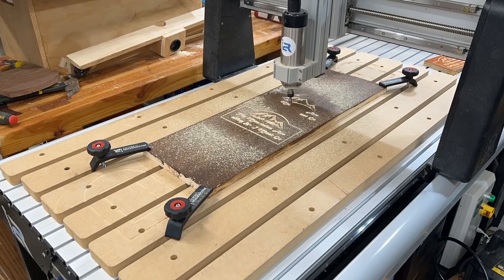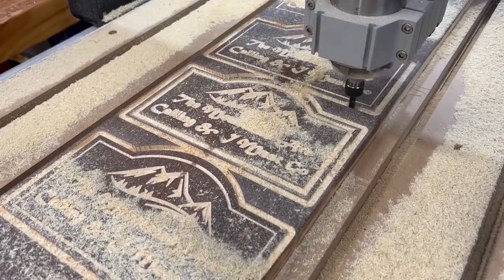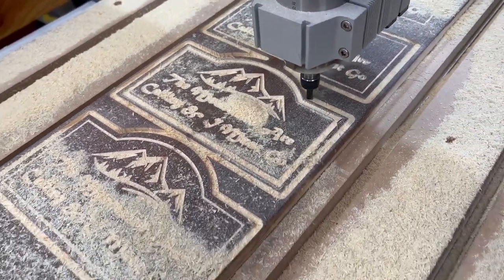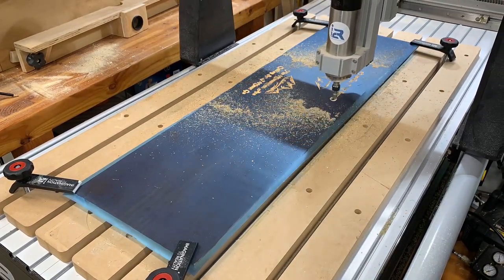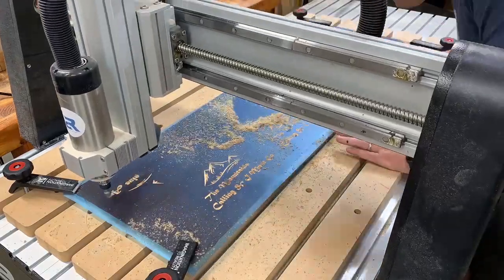Here I've got a basic sign — a quote, 'The mountains are calling and I must go,' with some mountains and a little plaque design — and it's just carving out rather quickly. On this board I can get quite a few pieces knocked out in no time. I could use a masking surface to get more onto a piece, and here I'm using what's called nesting mode — just a great way to maximize material.